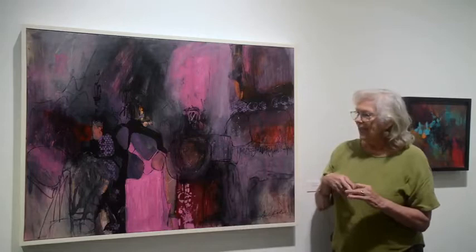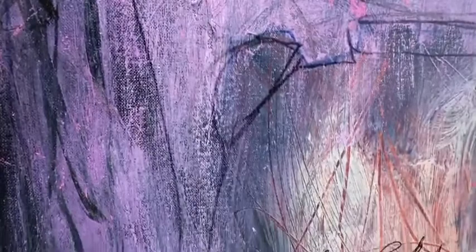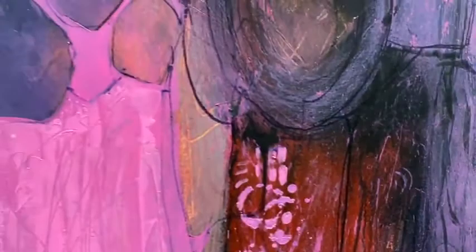I think this was done with a watercolor marker. And I tend to have rocks develop in my paintings. This one I call 'Cascading' because it appeared to me that the colors were cascading over the rocks. I think that would explain the process, and of course I do varnish it afterwards.